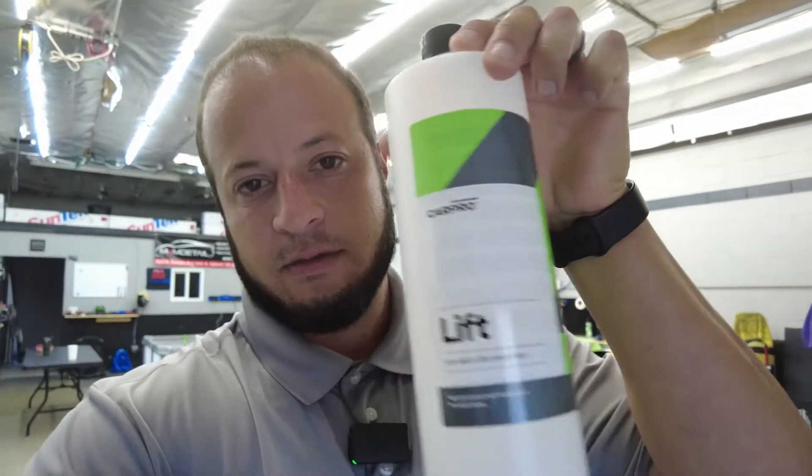Yo, what's up everyone, it's Mark here with M2M Detail. In this video, we're going to be talking about CarPro Lift — link in the description, check it out. I use this every other car wash. Today we'll just be foaming it down with CarPro Lift, hose it off, blow it with the blower, and we're done. Super easy, super quick, does a great job.